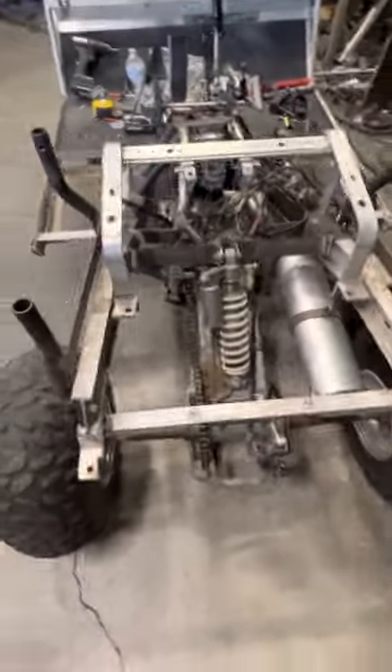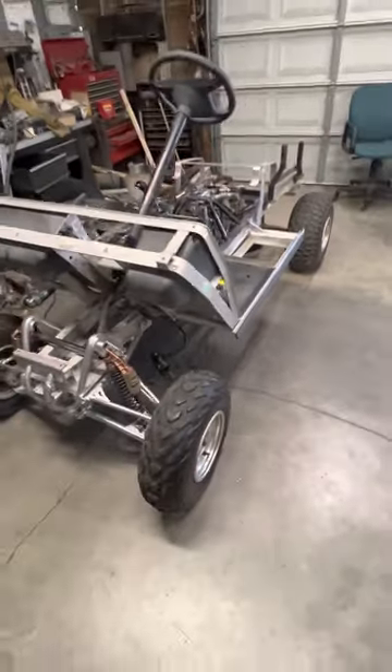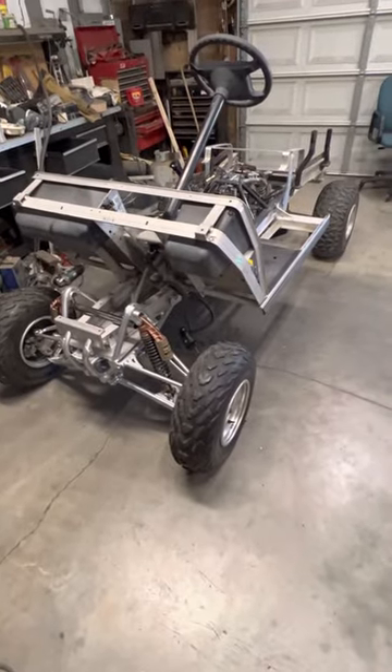Thought I'd give you guys a look at this — tell me what you think. Hope you guys are having an awesome day and a great weekend. Thanks for viewing this. Take care now.